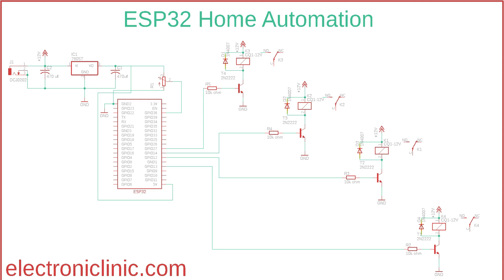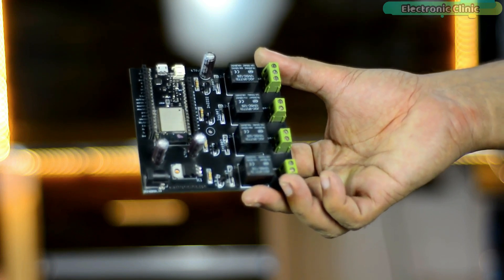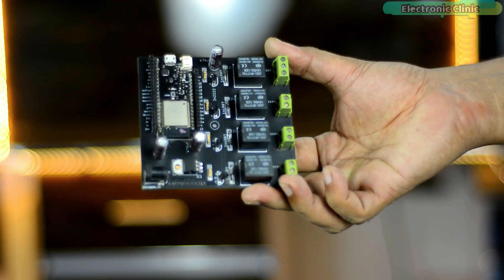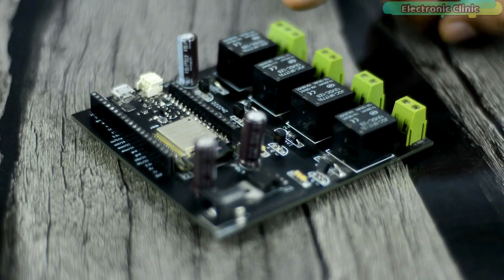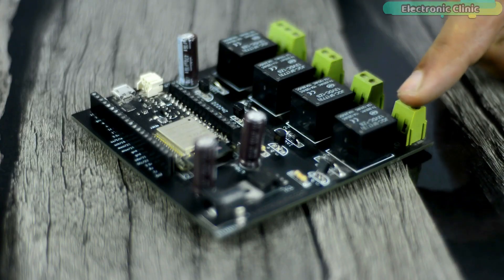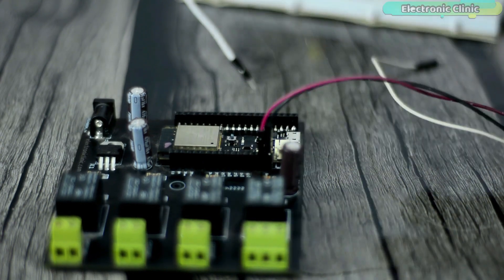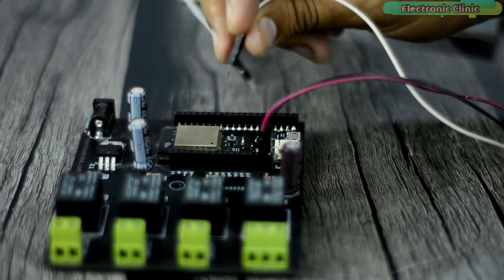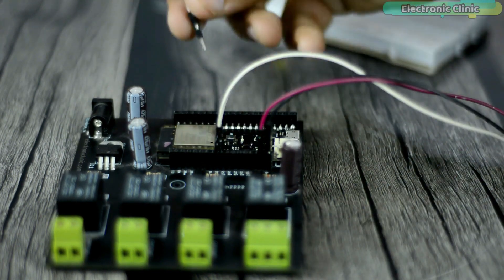To control these relays, connect the 10 kilohm resistors to the ESP32 IO pins. In this project I am using GPIO pins 13, 12, 14, and 27 — I will be using the same pins in the programming. This is how my ESP32 development board looks after soldering all the components. I will use this board for testing all my ESP32-based projects. You can download the PCB Gerber files from the article. I connected everything as per the circuit diagram, and now let's start with the Thinger.io IoT cloud platform.